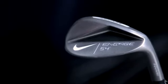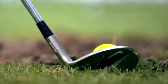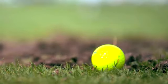Nike's Engage wedges will all utilize a raw finish, instead of chrome plating, to reduce glare and increase surface roughness for better spin and control.